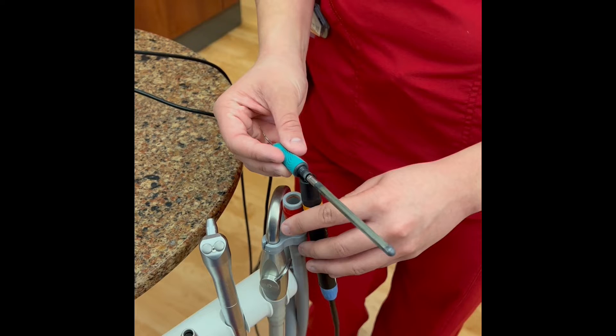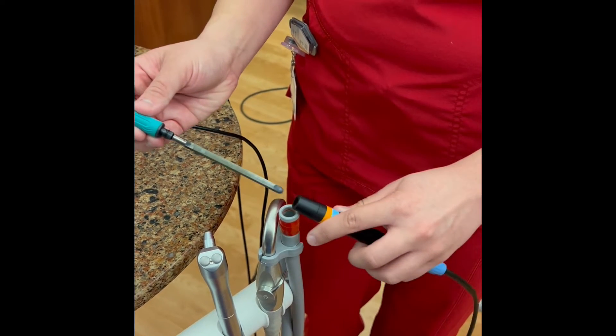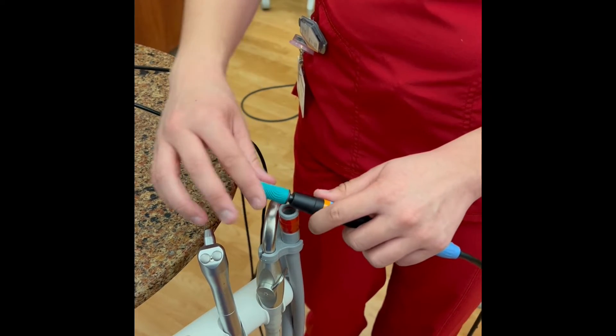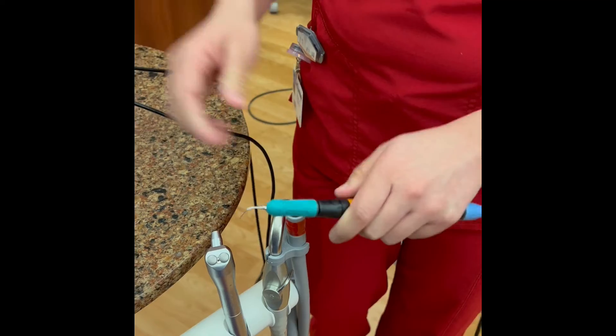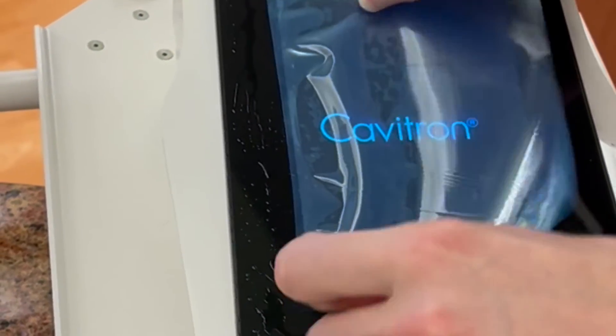Roll the O-ring on the insert in the water bubble to lubricate. Once the O-ring is lubricated, you can connect the insert. Place a blue barrier over the controls and it is ready to use.